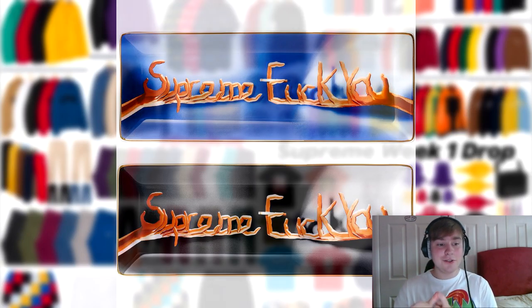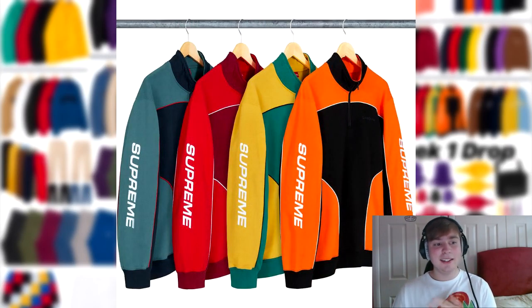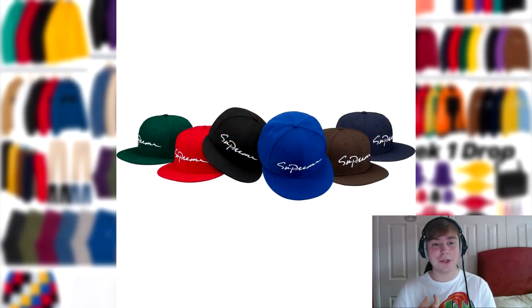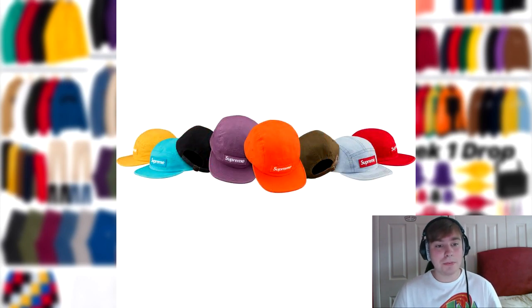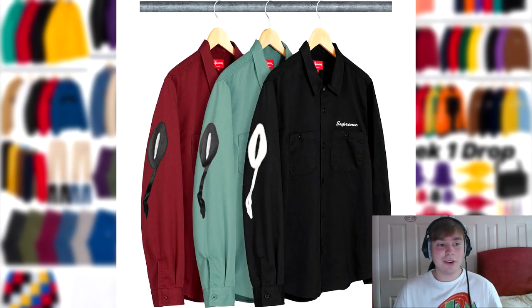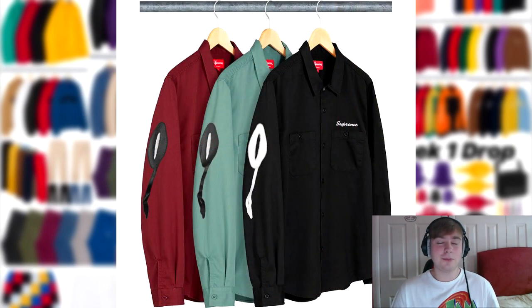We've then got the classic new script Era 6 panel or camp cap, followed by the washed chino twill camp cap, and the rose long sleeve work shirt. I don't like either of the hats dropping — I like the script text but not the colorways they've picked. The rose long sleeve work shirt I thought might have gone down better than it has, but people clearly do not like it.